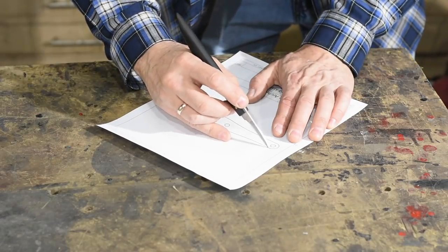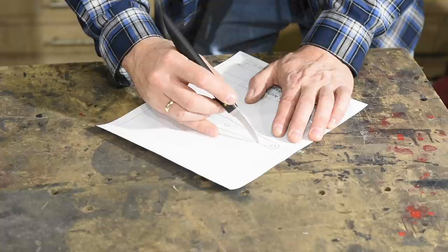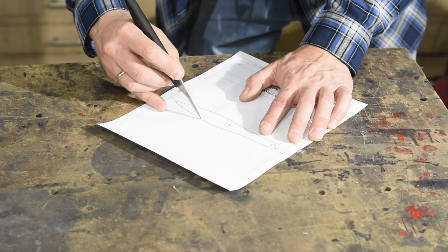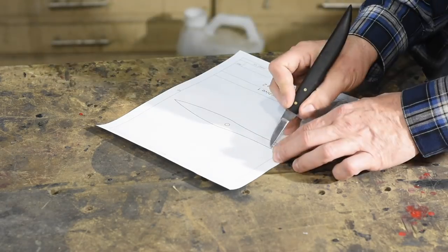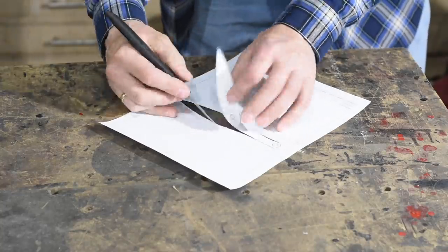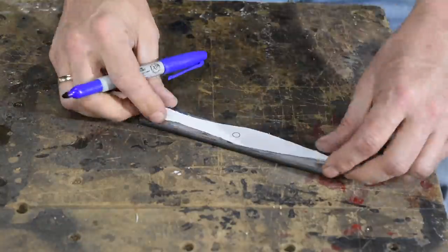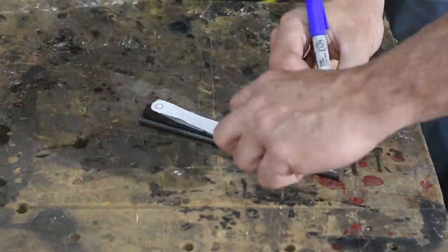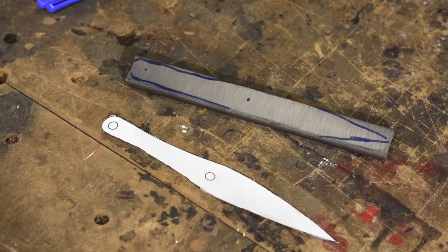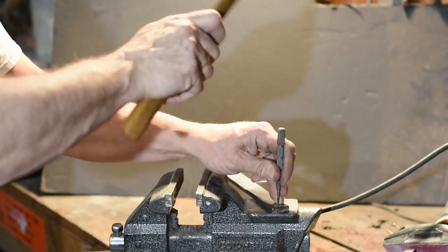I've designed this knife in Fusion 360, a CAD-CAM program we'll need for the third video in this series. I've printed up a one-to-one scale version of the knife so I can cut out the pattern and lay it out on the steel. Once I've cut the bar with a cut-off wheel on my angle grinder, I'll begin by laying out the design on the steel blank. Before going any further, I'll drill two holes in the tang.